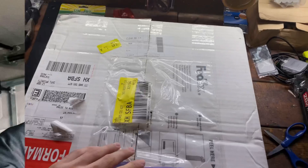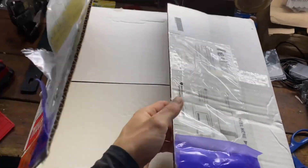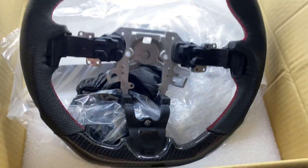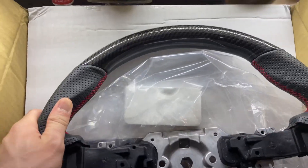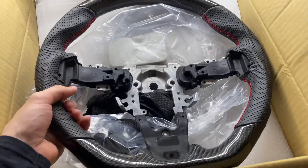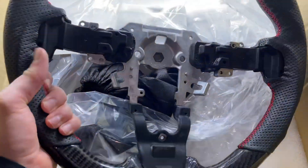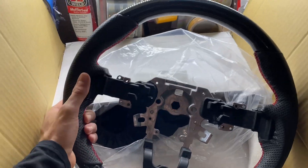Let's go ahead and open this thing up and see what we got here. Look at this — this is with the red stitching. So here we got the carbon fiber at the top, flat bottom with the carbon fiber. OEM — everything goes back on from the original steering wheel.